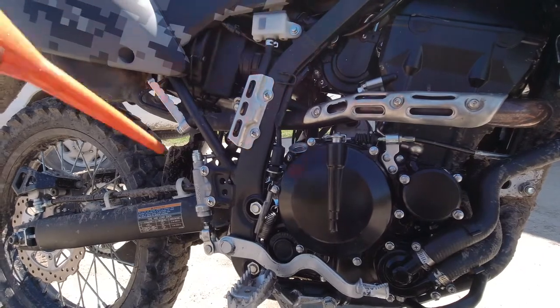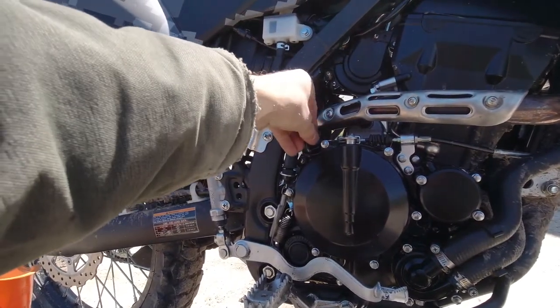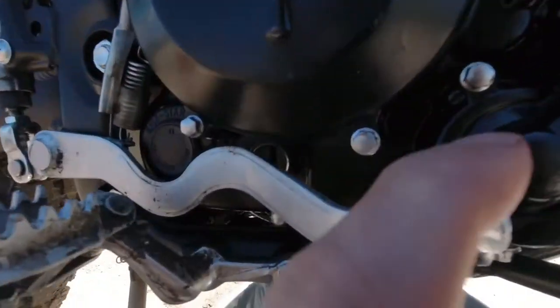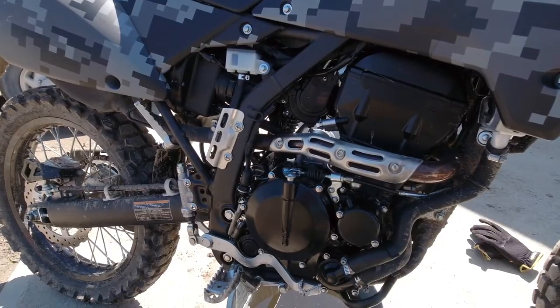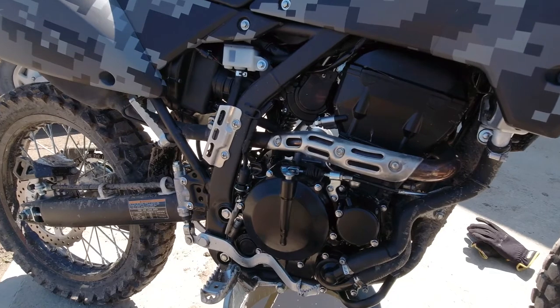Just a little bit to top it off. We rechecked the oil and it's in between the marks — we're good to go riding again. Hope you found this video helpful; be sure to subscribe and I'll see you in the next one.